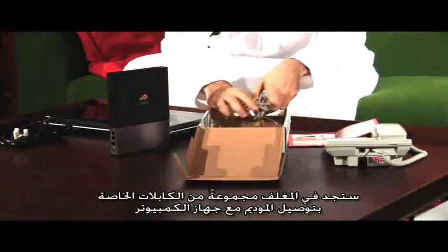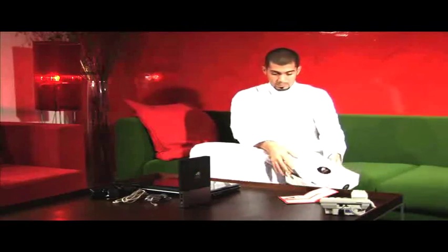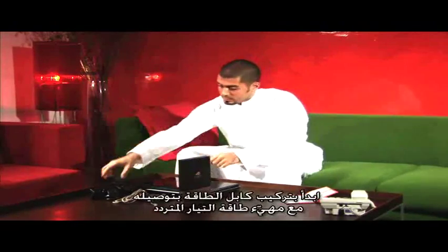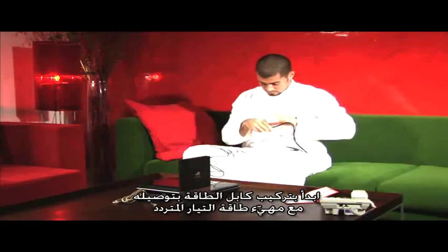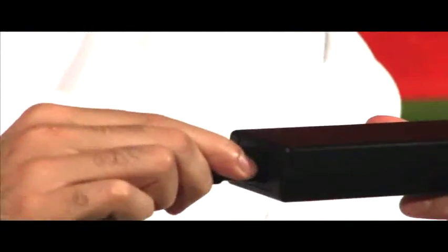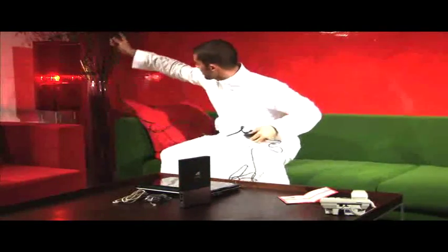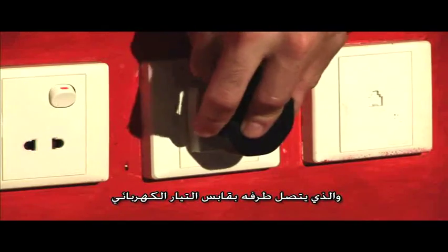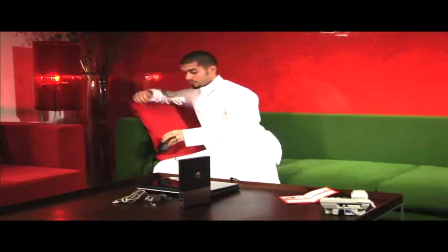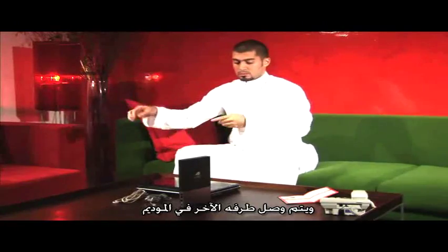Use the cables to connect the modem to your computer. First, assemble the electricity cables by plugging in the power cord to the AC power adapter. Plug the modem into the electrical outlet, and then the modem's power connector.